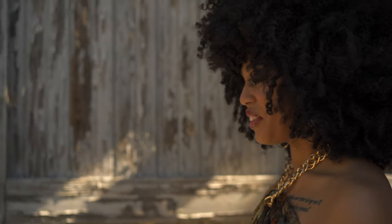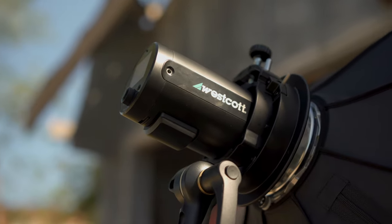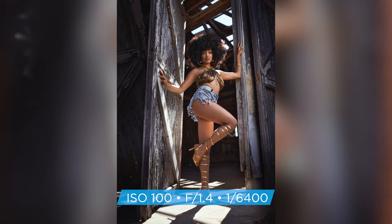Most people might think that in this scenario you wouldn't need high speed sync, but because we have these bright highlights, my shutter speed was at 1/6400 in order to maintain the detail here. So having the portability of the FJ200 was very important in order to create this photograph.